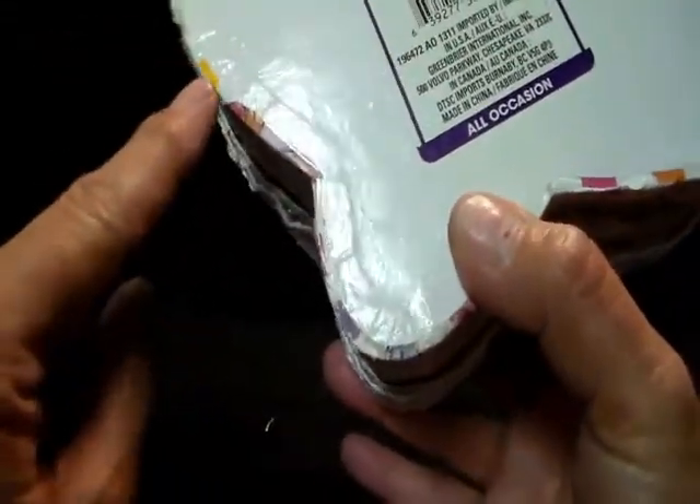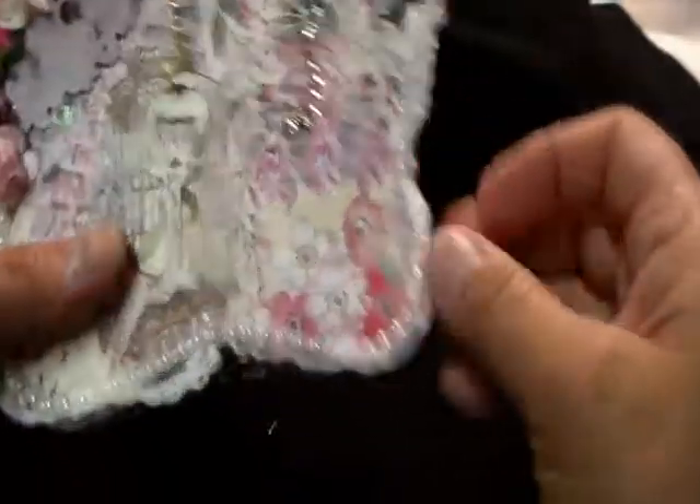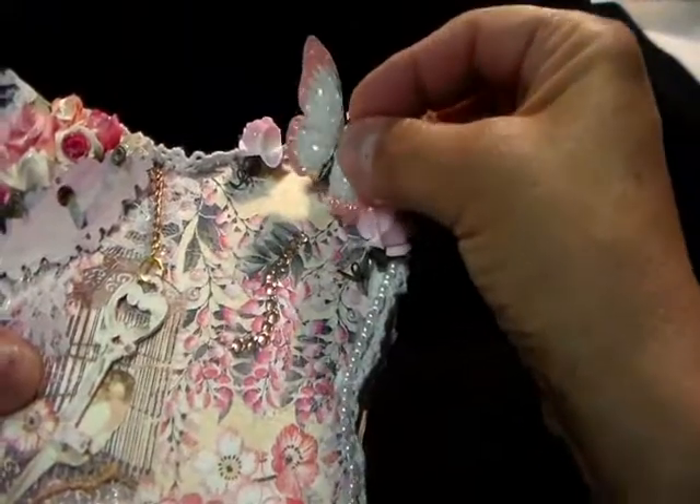So, this is a butterfly box, and it came in all different colors. It came with orange — you can see them here — orange and pinks and greens and yellows. I'm going to cover this, but I wanted to show you. Oh no, my butterfly fell off! I'll put them back on.